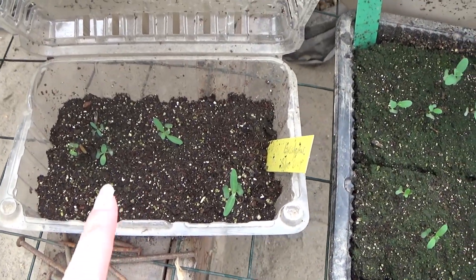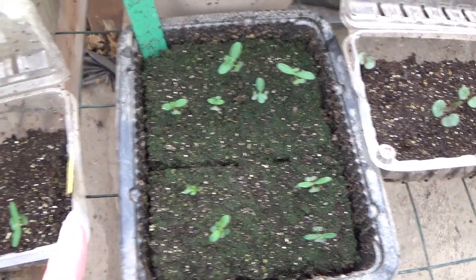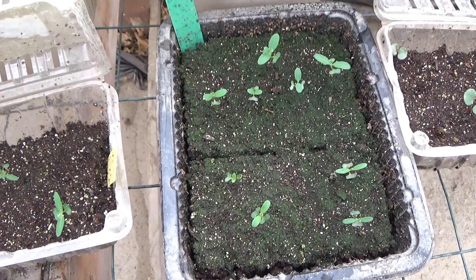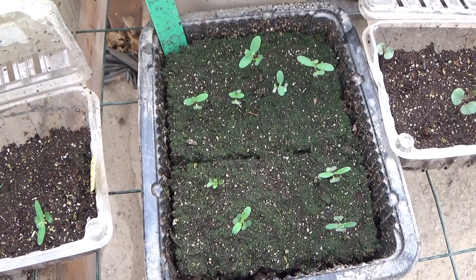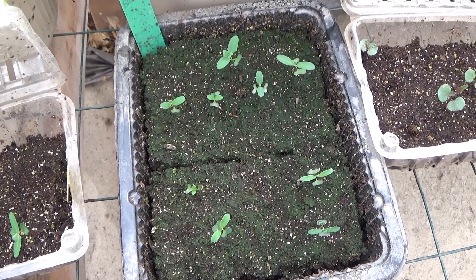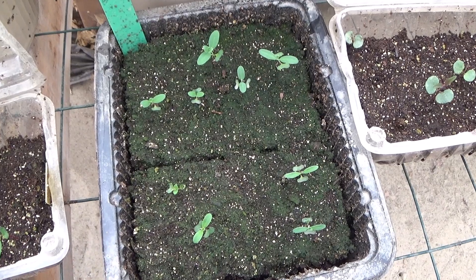Now these here are my eucalyptus plants — this is the baby blue and this is the silver drop. These were actually started before the ones in the old greenhouse were, and because it was cooler in here they didn't grow as fast. So definitely your temperature during the day and at night affects how quickly your plants grow.